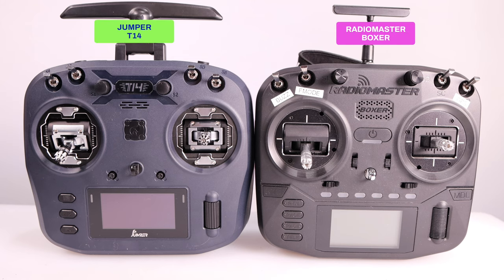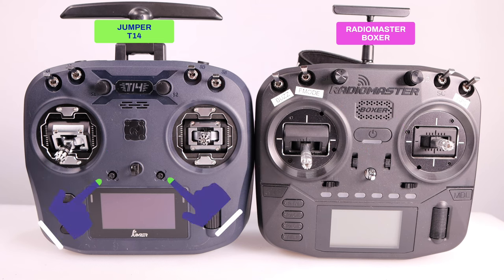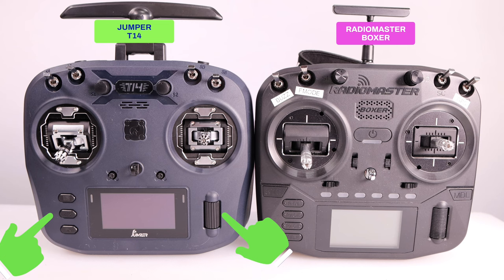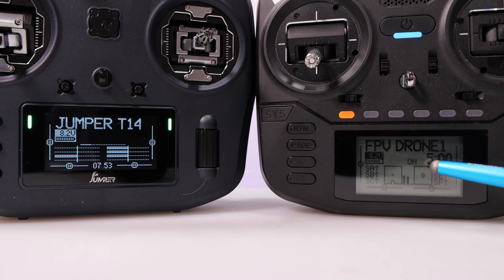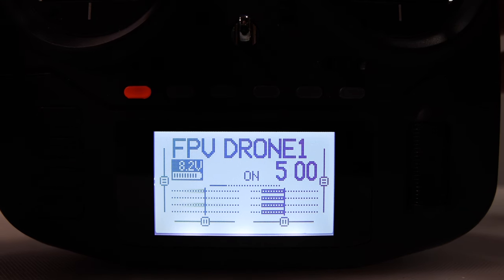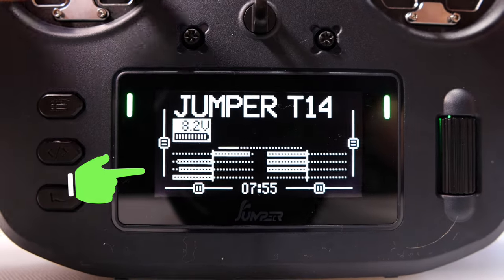This is a quick look at the T14 versus the Boxer. The two and three-position switches are identical, and the same is true for the potentiometers. They both have a speaker and power button in the same location and both have hall effect gimbals. The Jumper has two multi-function trim controls and the Boxer has four dedicated trim controls. The Jumper T14 has multi-function buttons and a plastic scroll wheel, whereas the Boxer has many dedicated buttons and a metal scroll wheel. The Jumper has a high refresh rate OLED display whereas the Boxer has a monochrome LCD display. Both use the EdgeTX operating system. The refresh rate difference is clearly visible when moving the joysticks — the Jumper display is much crisper.